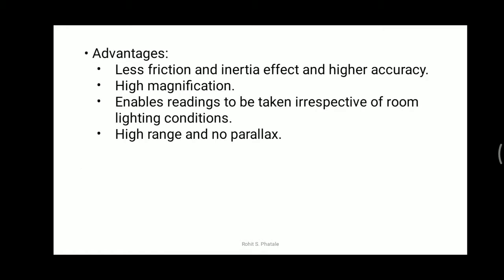The advantages of the optical lever comparator are: first, less friction and inertia, resulting in higher accuracy. Second, magnification is very high — the lenses diverge the rays from the light source to provide high magnification, and the mechanical lever further magnifies the displacement taken by the plunger.